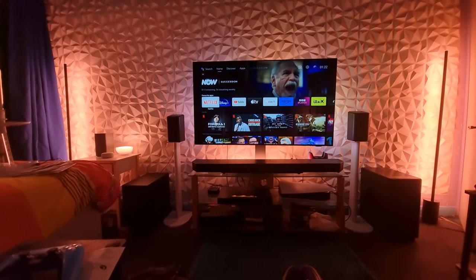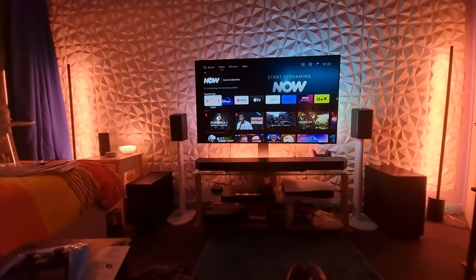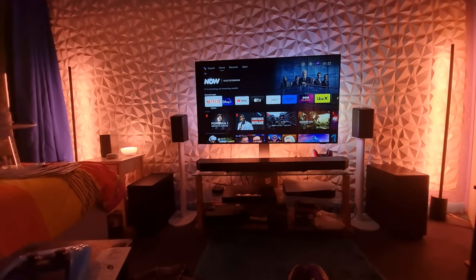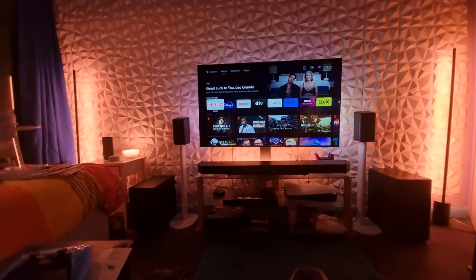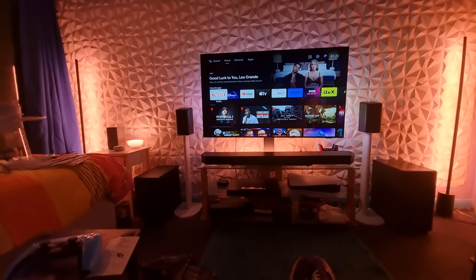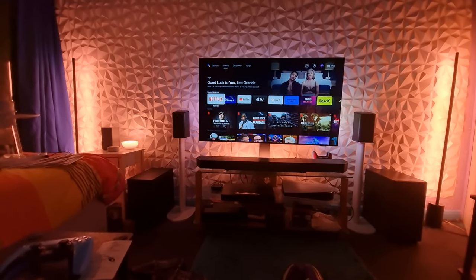It sounds awesome with music when you pair it with the Phillips Fidelio FS1 speakers. I got them as a stereo pair together — that's my music center in there.